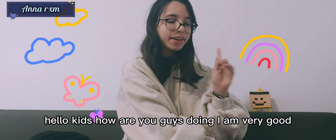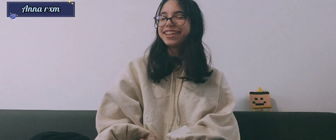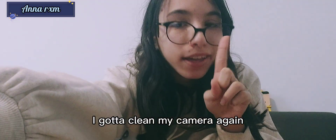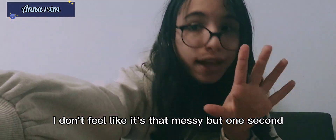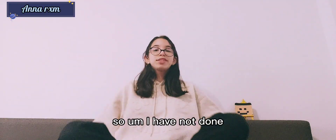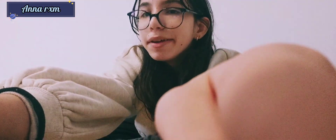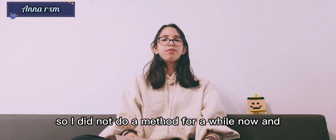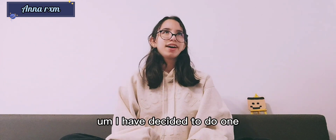Hello, how are you guys doing? I am very good. Let me clean my camera real quick — okay, that should be fine. So I have not done a method in a very long time, and I have decided to do one.